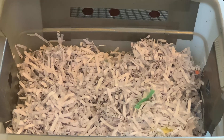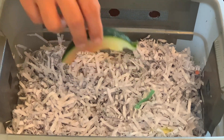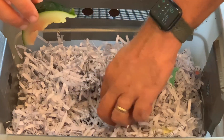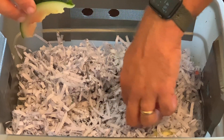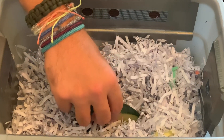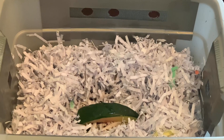Now I'm just going to add one little piece of watermelon here and bury it, and then hopefully in a couple days maybe we'll see some activity underneath it. But this is my newest bin, and this is basically day one or day two of this bin.